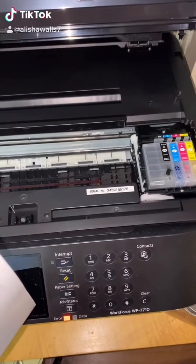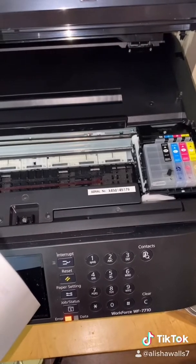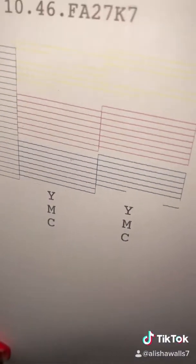What's up guys, so have you purchased your sublimation printer and you just can't seem to get the nozzle check to fully put all the ink on the paper — something like this? Let me show you how to fix that.